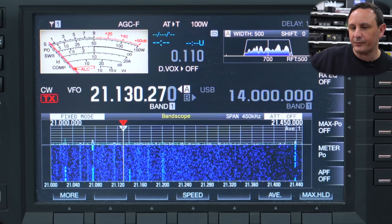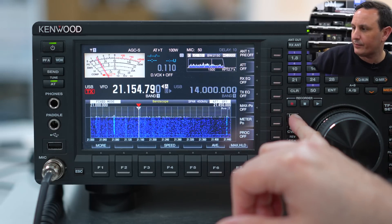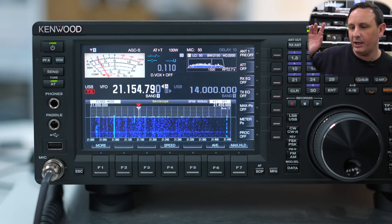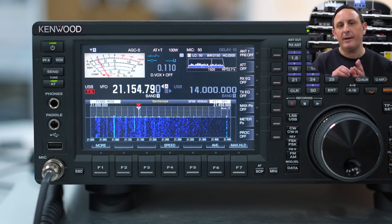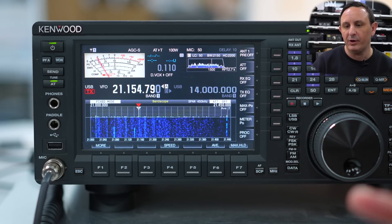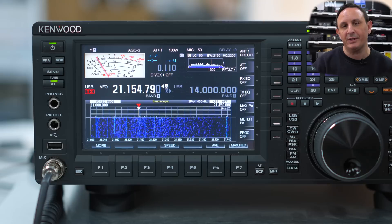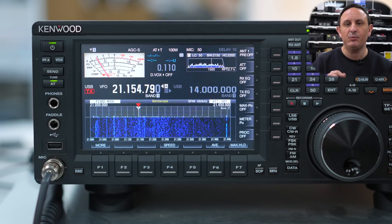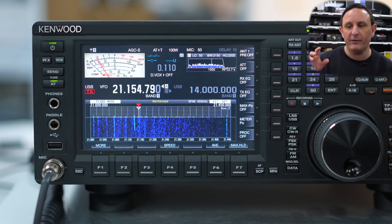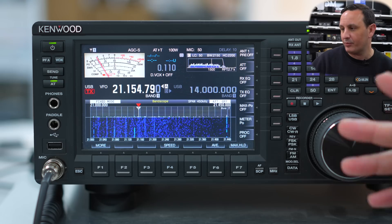Let's change mode to upper sideband. From 21.120 through to 21.149 there are again narrowband modes — perfect for digital modes. Then 21.149 through to 21.151 we have the IBP — the International Beacon Project — frequencies.